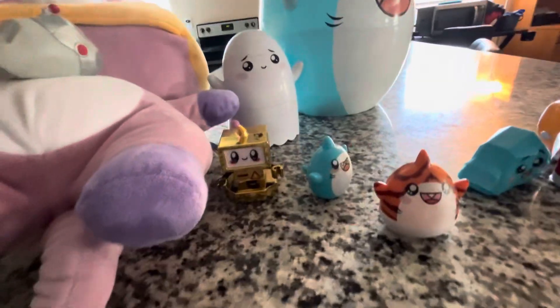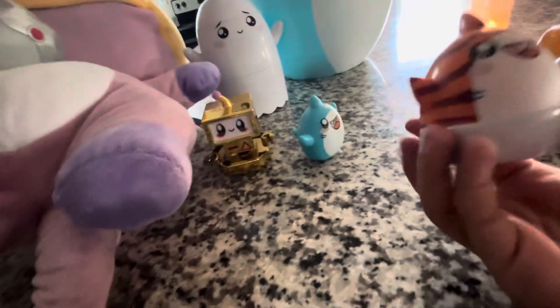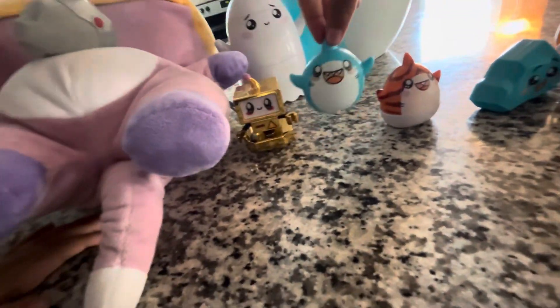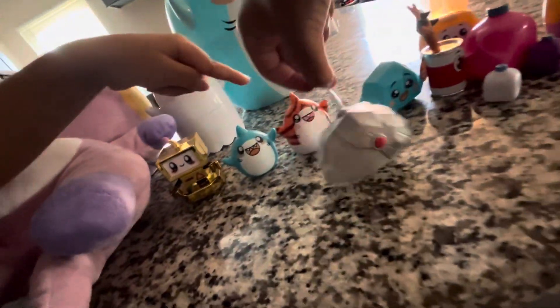Moving on to shark. Looks like a tiger — sharky. Normal sharky, a big shark. I got a big shark and that's a special big shark.